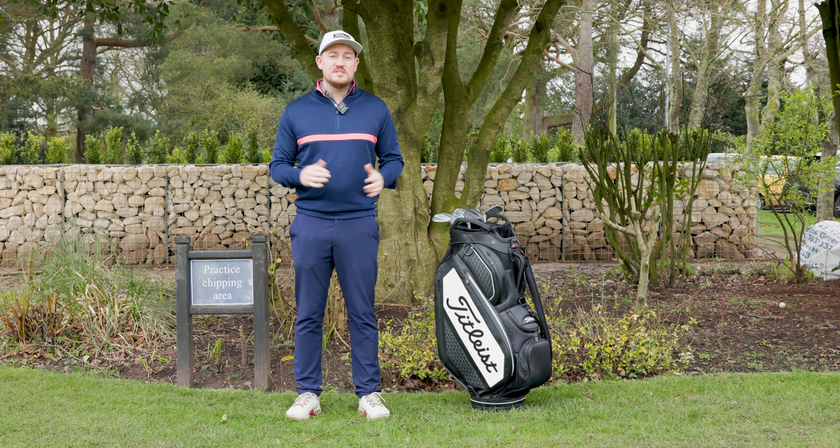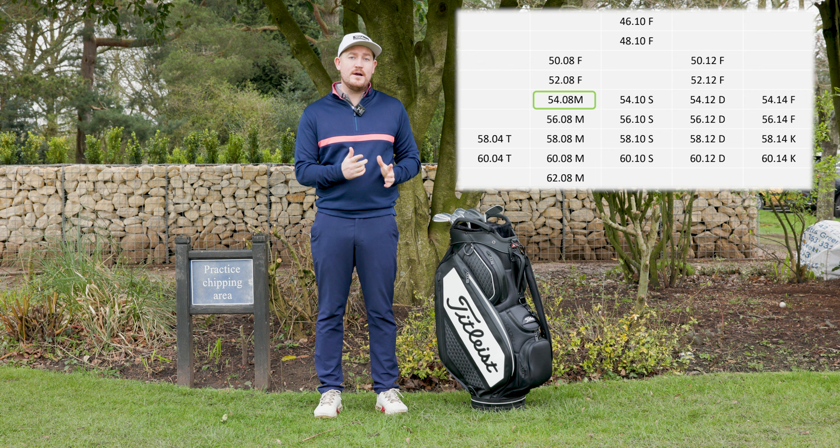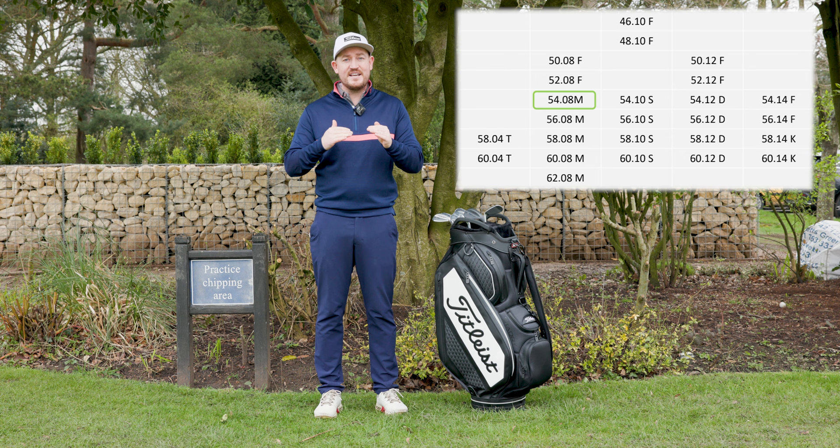Each of the lofts have different grind and bounce options available, which I'll pop onto the screen now. They're designed to help you get that precise strike — we're looking for contact between the second and the fifth groove to get that lower ball flight with maximum spin.